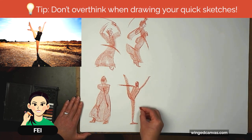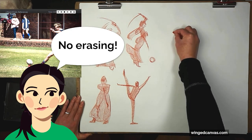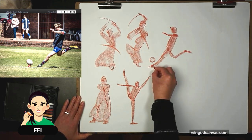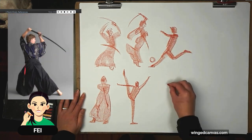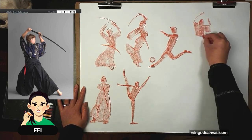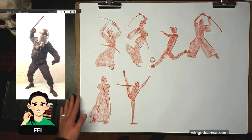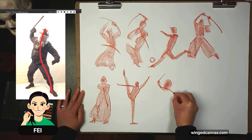Remember, don't overthink this. This should be a very intuitive process — no erasing. Just focus on the action, on the motion. Draw in the gesture of the feet if you can. Think about your positive and negative shapes. Remember that to draw a dynamic body, there's usually an S-curve in that body. Try to find that S-curve to avoid the stiffness that we tend to get when we skip the gesture step.